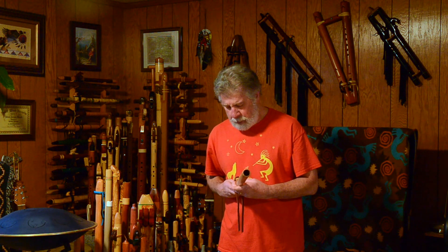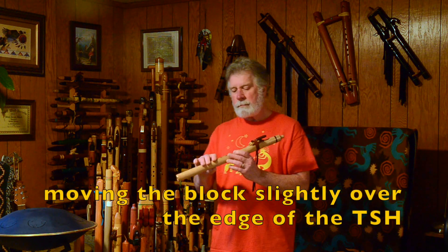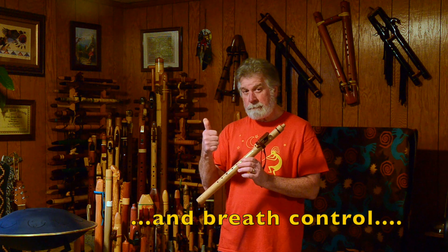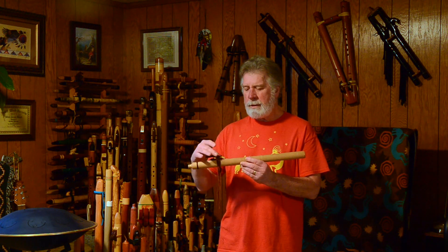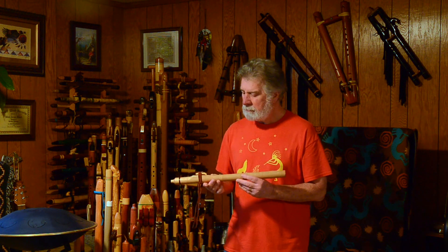Now I'm going to try something. Tim Blueflint is known for his warbling flutes. This one is kind of sensitive — let me see if I can get it to warble. Got it to warble. Sometimes I can, sometimes I can't. If a flute is set up to warble, a lot of times it requires moving the fetish block forward just a little tiny bit past the back wall of the slow sound hole to get it to warble.